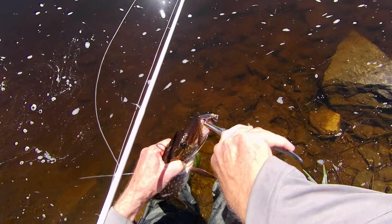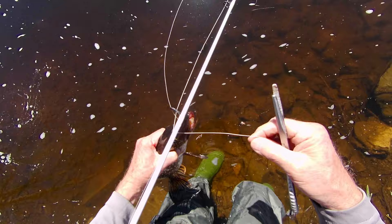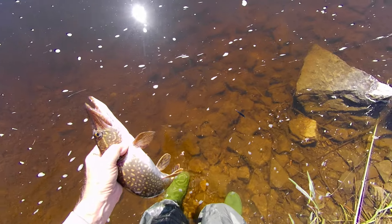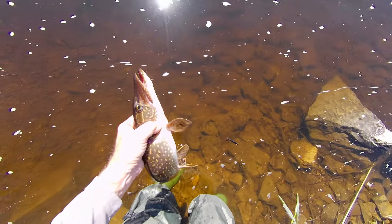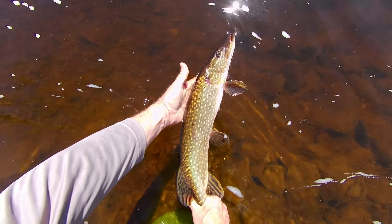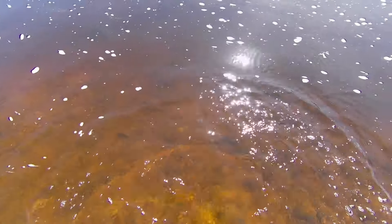There's the hook right there — let's get that line out of his mouth. Let's have a nice look at this guy. I'll put my pliers away before he flies out of my hand. When you're shore fishing you have to have everything with you — I've got a backpack. I didn't bring a net because I can land the fish pretty well on shore. Look at that, isn't that a nice pike? On an ultralight, I'll tell you what, it's a lot of fun.